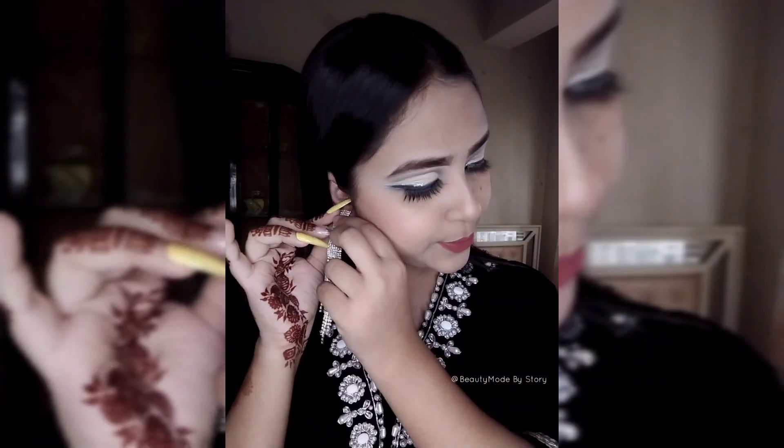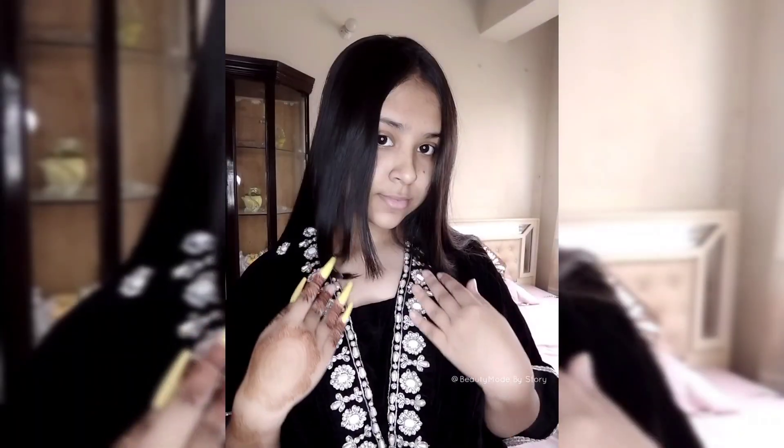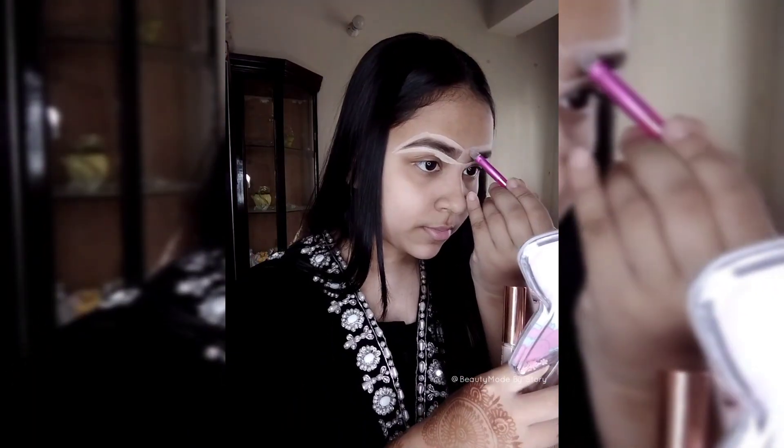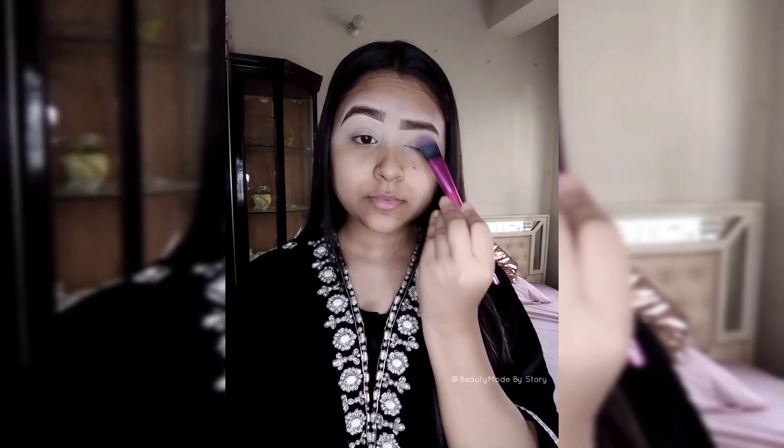This is the Eid day! This is my Eid look — I bought a black dress and did this makeup. I'll be showing a makeup tutorial. I also have a Facebook page, so you can go and like and follow it.